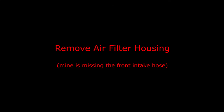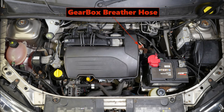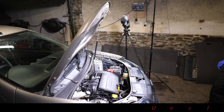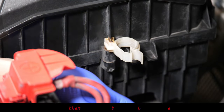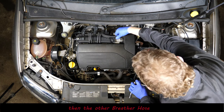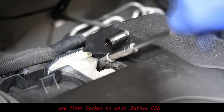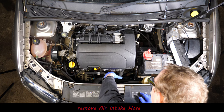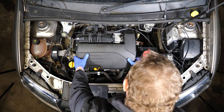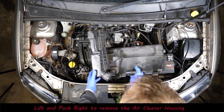So the first thing to do is remove the air filter housing, which we've seen a couple of times in previous videos, but for the sake of being thorough I'll still include it here. As usual, unclip the gearbox breather hose on the right-hand side of the air filter housing, then pull off the breather pipe on the top. Using a seven millimeter socket, undo the jubilee clip. There's also a pipe at the front that's missing on my car, and then just lift up the air filter housing, push it to the right, and away it goes.